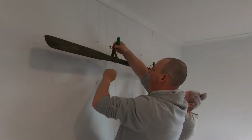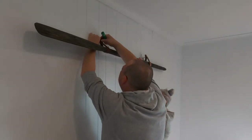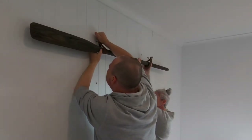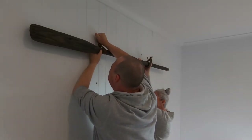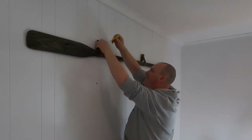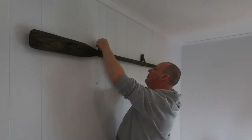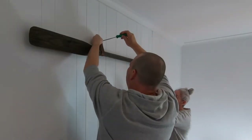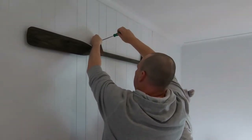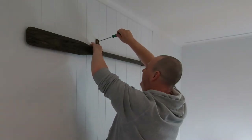I took the screw out of each toggle and fed it through the holes in the leather strap, then reattached the toggle before feeding it through the hole in the wall. With some help to hold the end of the oar they went in okay with a little push — ideally the hole could have been slightly larger. The toggles didn't drop in the wall straight away as the insulation stopped this from happening. I grabbed a small screwdriver and had enough room through the hole to push the toggle down properly, then tightened the screws until the toggle pulls up against the back of the wall. These only needed to be slightly firmer than finger tight — enough to stop the straps from moving easily.